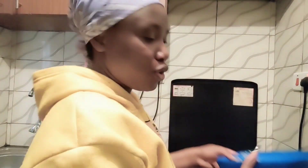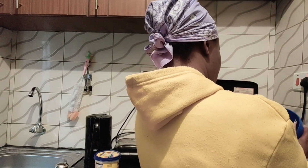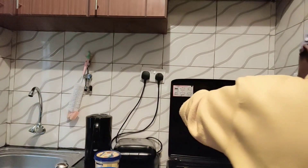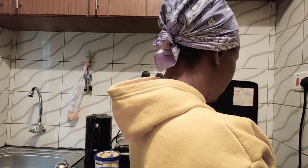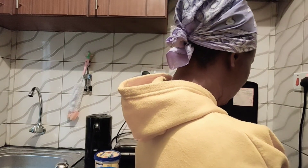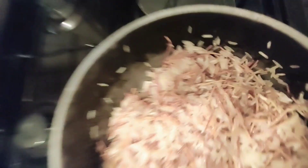Right about now we add our rice. We are going to add our rice in there. Here is our rice and spaghetti together in the pan.